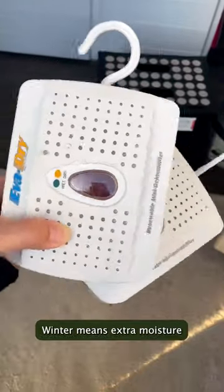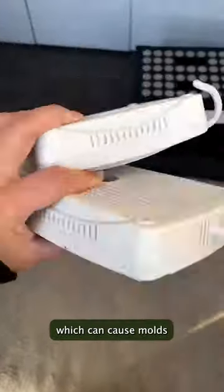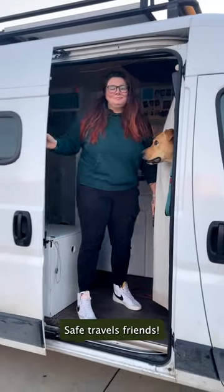We make sure our Goal Zero is always charged and ready. Winter means extra moisture, which can cause mold, so we love our rechargeable compact dehumidifiers. Safe travels, friends.